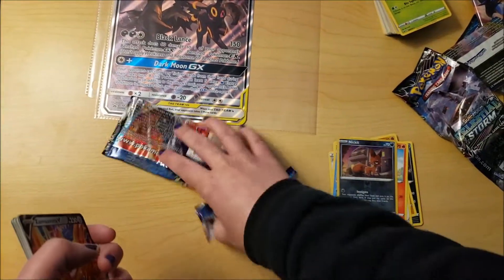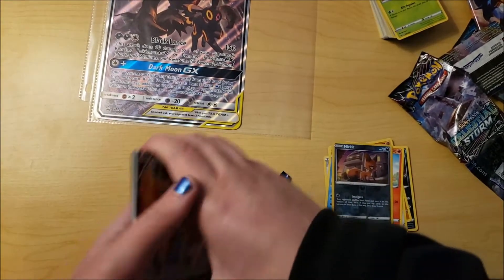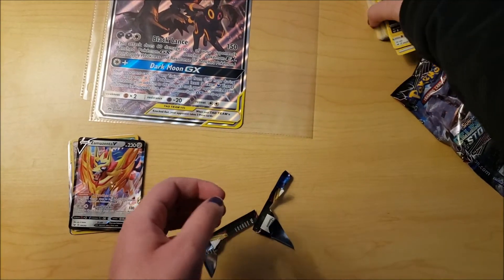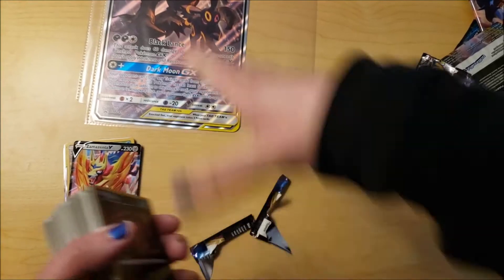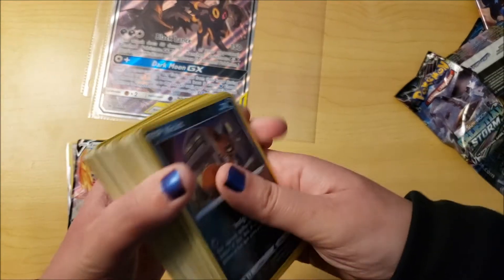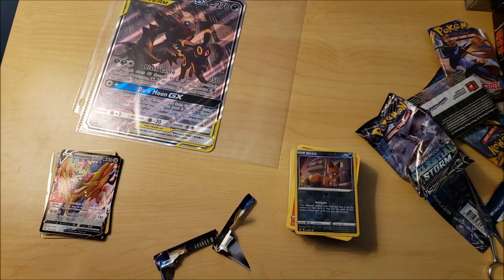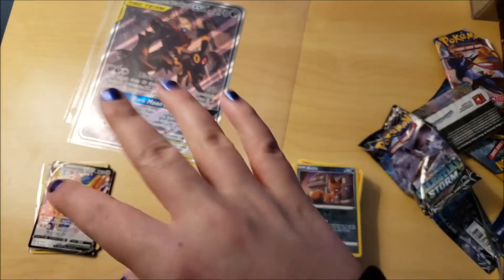That was the last pack! Here are all the cool rare cards that we got and the promo cards. I would say we got about 87 cards plus the big jumbo one, so 88 cards total. Thank you guys for watching the video - please like, comment, and subscribe. Stay tuned for more videos - thank you, bye bye!